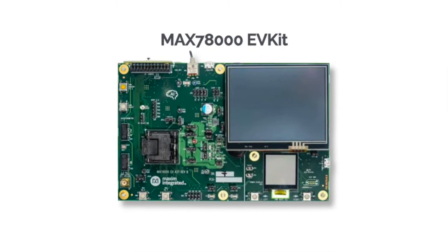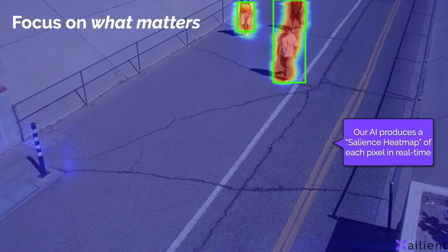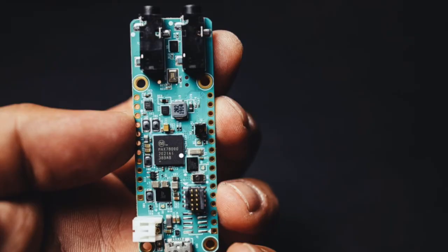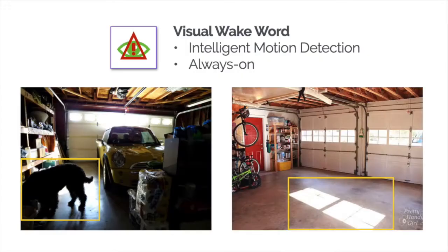The Xalient Face Detector for the EV kit allows you to see a new kind of computer vision. Designed for low-power edge applications, Xalient Computer Vision works by producing a salience heat map of all the pixels in the frame. This allows you to prioritize the data that matters. Combined with the award-winning MAX78000, this means you can now deploy computer vision to small devices.